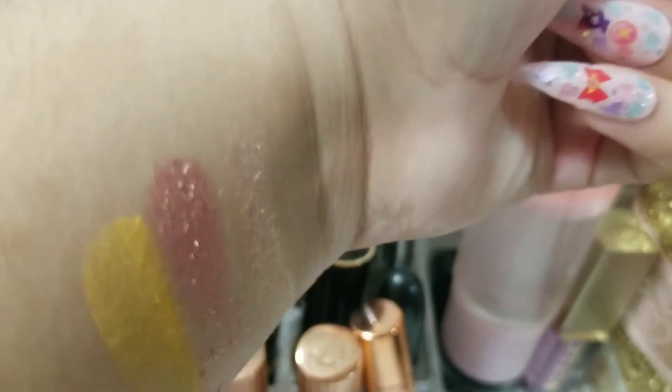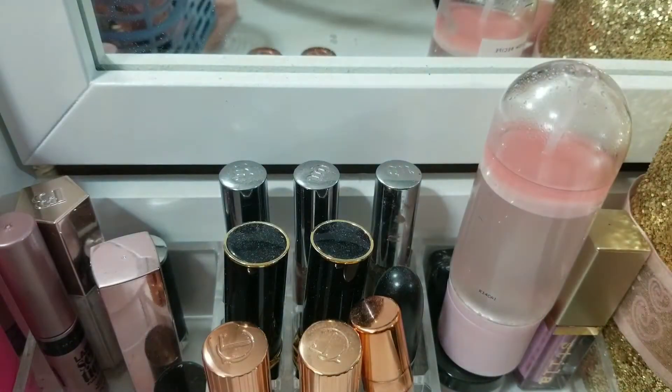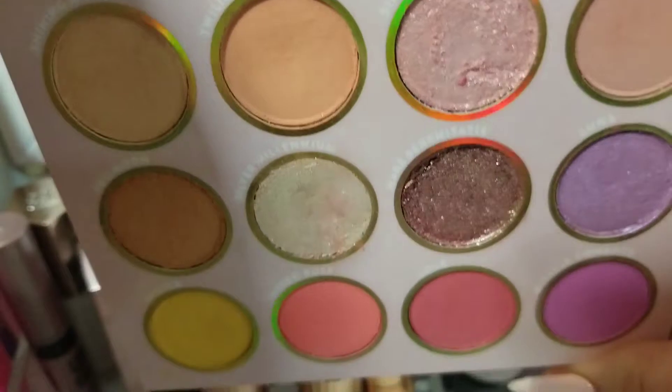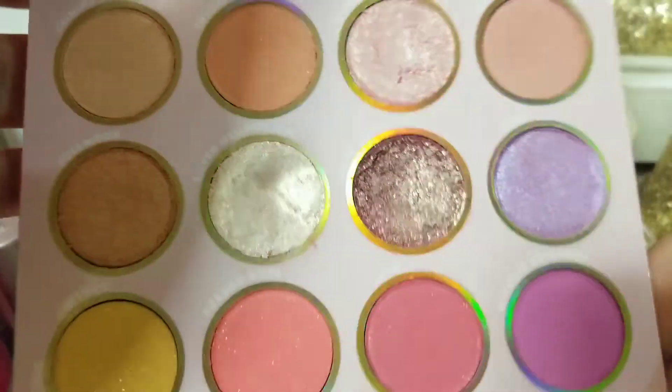These shadows are so pretty, so I'm very excited to use this. I've dipped into it once and wore every shade. I can't wait to just see what kind of color combinations I can come up with for this makeup basket, so I won't pull for any others.